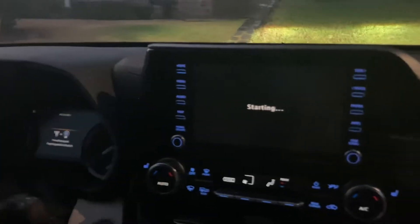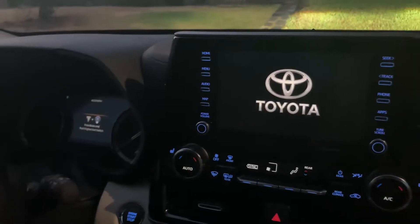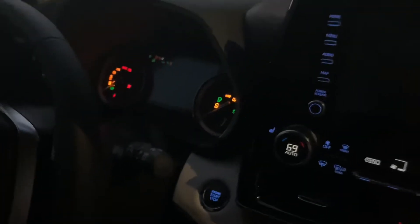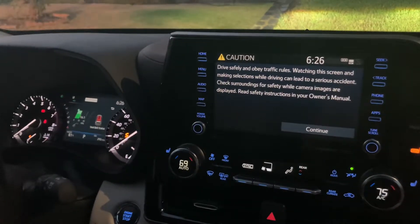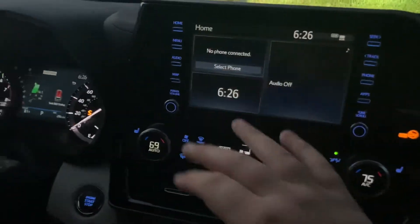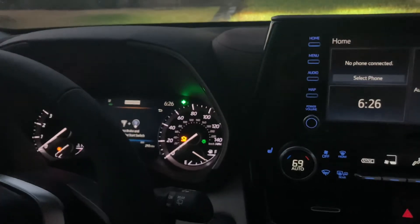Press this twice and you are in accessory mode. You will now have full control of the climate controls, the touchscreen, and the dashboard will light up. You will also be able to engage the starting signals.